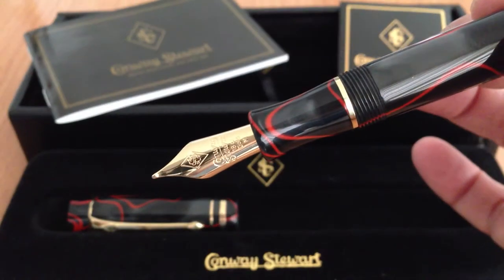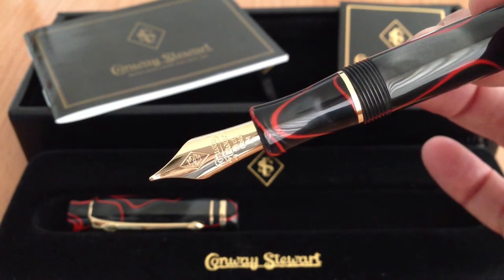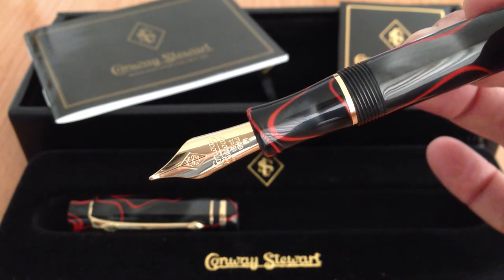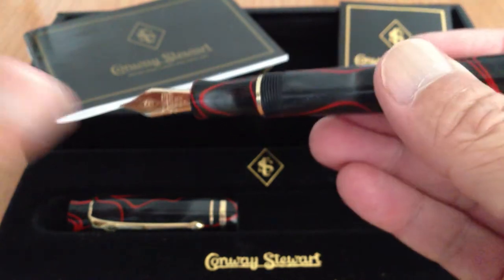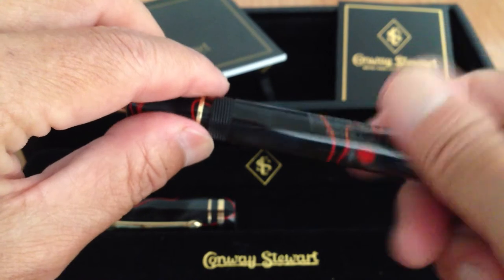There it is — very nice gold big nib, medium. This uses a converter system. I'll take that off and show you.